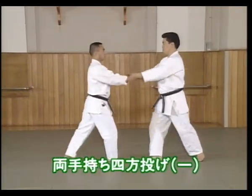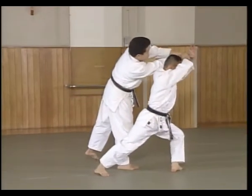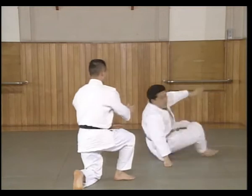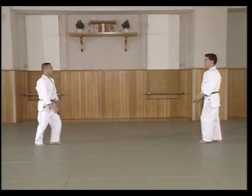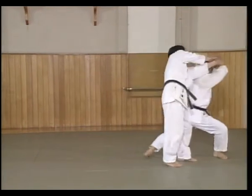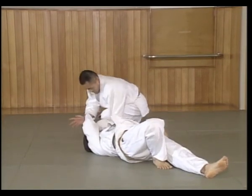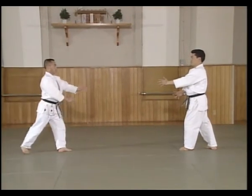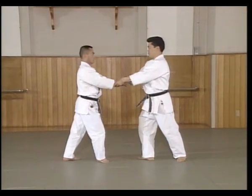This technique is used when Uke grabs both Shtey's hands and pulls. From Migyai Hamikamae, Shtey and Uke shuffle together and Shtey offers both hands. Uke grabs Shtey's hands and pulls.